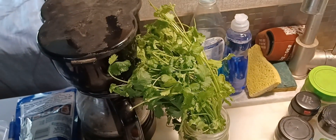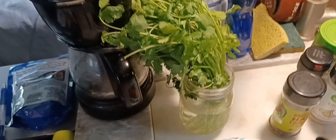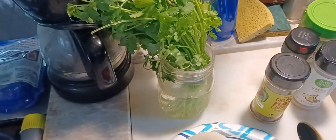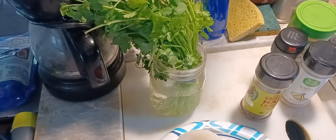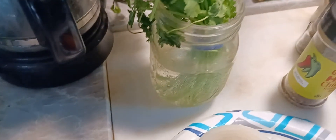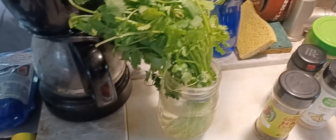Isn't that a pretty plant I have growing there? My cilantro. I think I've told you all this before — cilantro will last so much longer if you just put it in a jar with some water in it in the refrigerator. It takes up a little room, but I love that stuff.